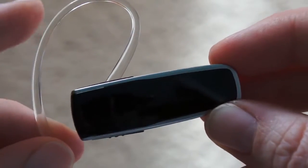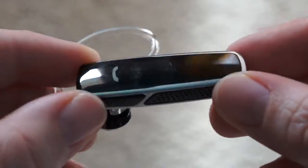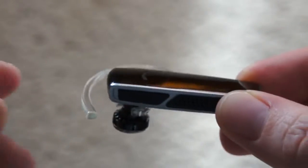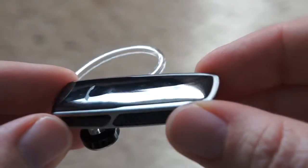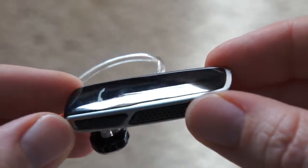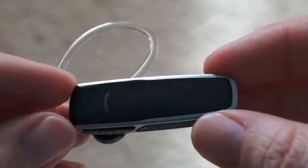It's also rated for 150 days of deep sleep mode, which is for when you take your phone out of your car and leave this in the car with it on — it'll sense that and go into a deep sleep mode after about 40 minutes or so. So it does have that built in to conserve battery.